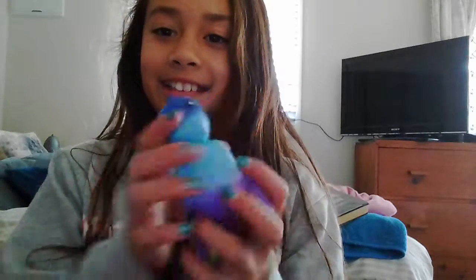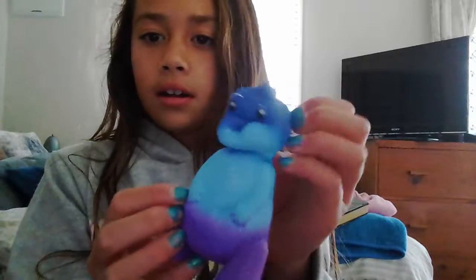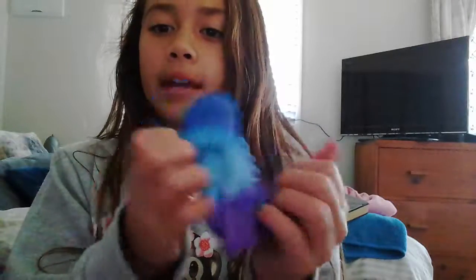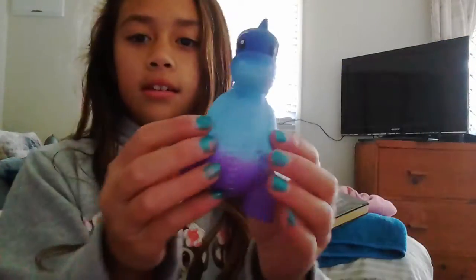So it's a galaxy dinosaur — oh my gosh, it is so squishy! Comment down below a name that I should name this. Tinty, look at the new squishy I got — it's a dinosaur! It's a galaxy dinosaur.